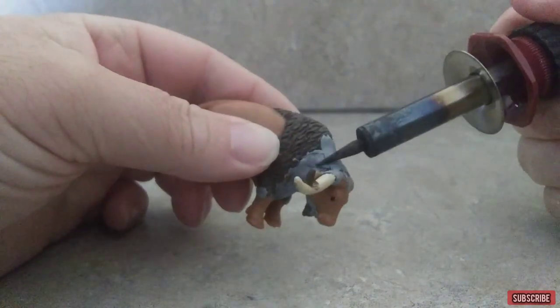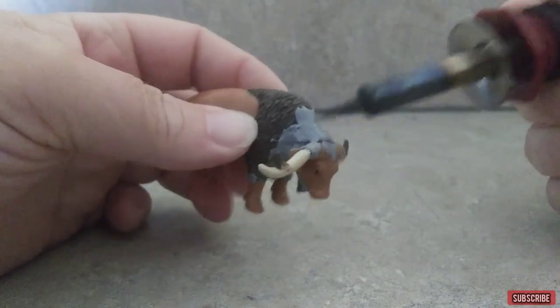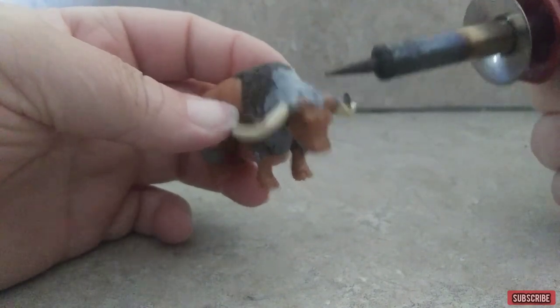Right here I'm going to use the wood burner to smooth everything out and cut into it to give it the hair.